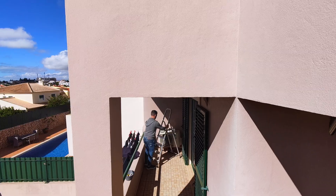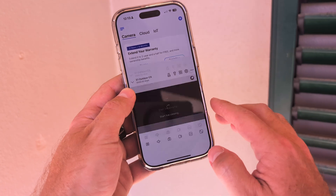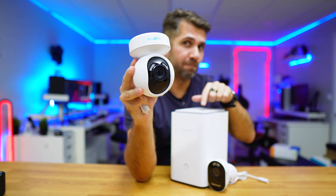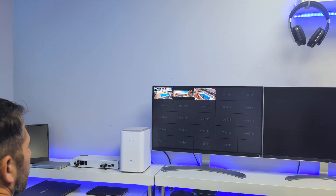Let's install this surveillance camera on this light fixture on the balcony and then connect it to the HomeUp Pro, which is an NVR that can control up to 24 WiFi cameras.